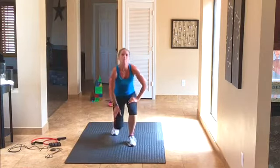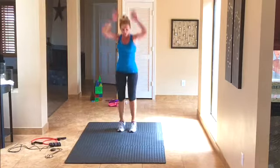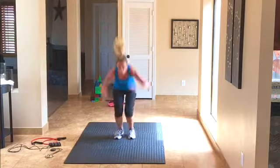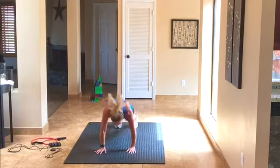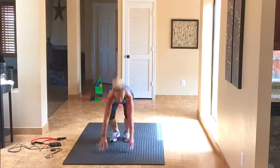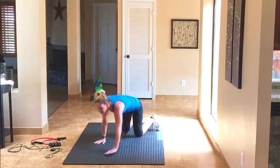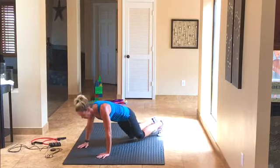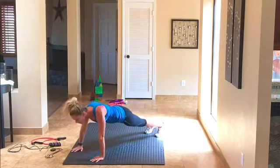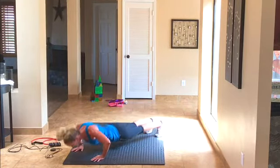We're back up — 6 burpees, get your mind right. Here we go, 1 through 6, good job. Going right to our push-ups — we've got 6. At least the number is getting smaller, that's always good. Here we go, 6, 5, 4, 3, 2, 1.